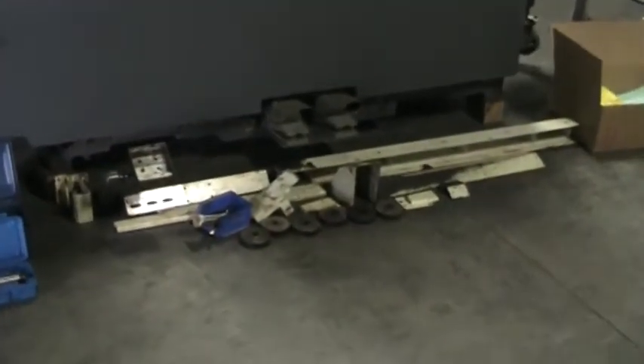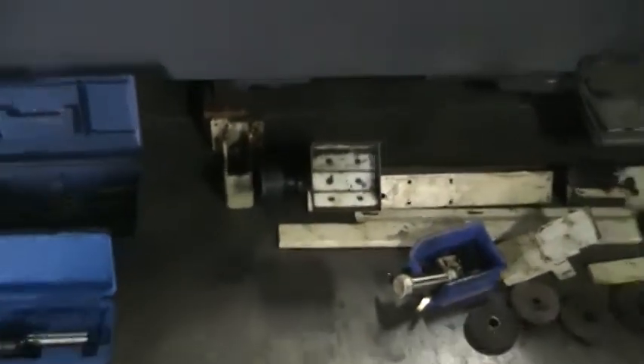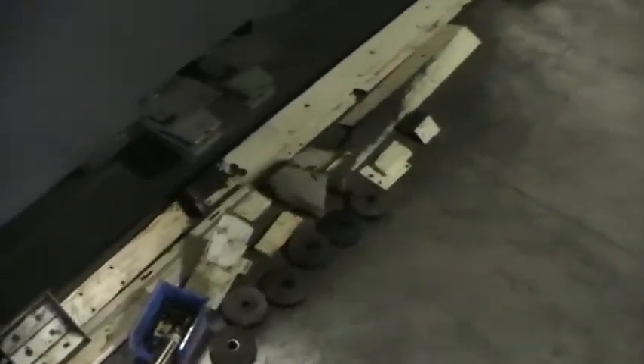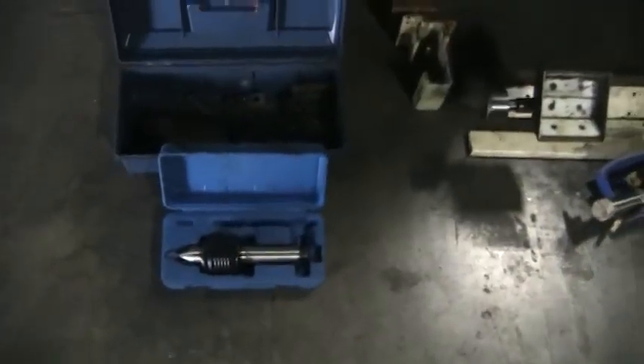There are all the parts conveyor parts including the parts catcher and covers, foot pads, live center, and miscellaneous tooling.